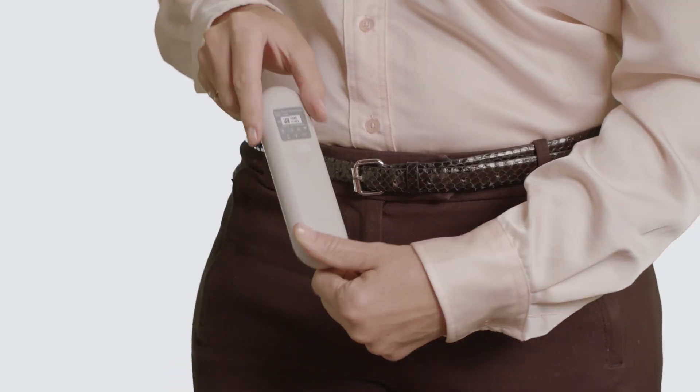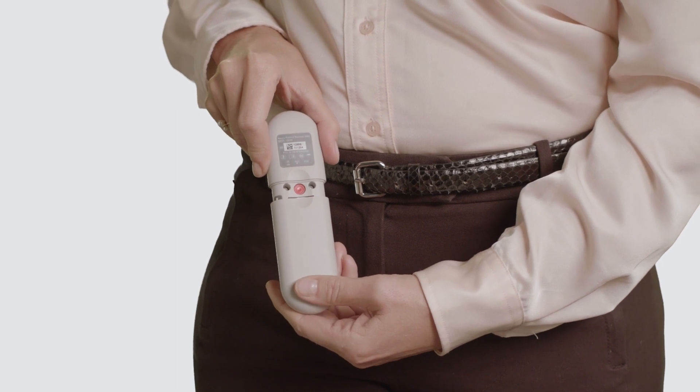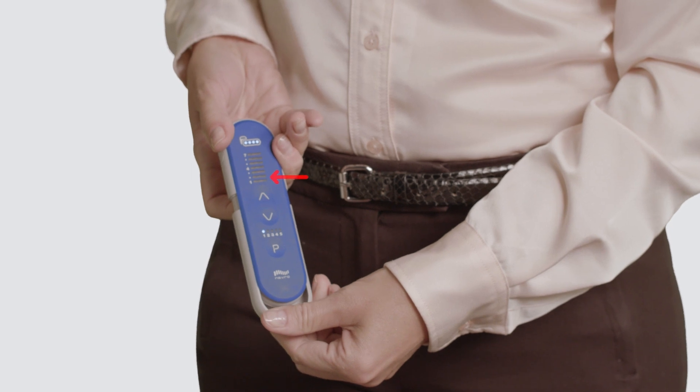Once the remote is on, slide the battery cover of the remote open just enough to expose the red stimulation off button. Press and hold the red button for at least 10 seconds. While holding the red button, the remote will beep and the illuminated numbered levels will turn off, confirming that stimulation has been turned off.